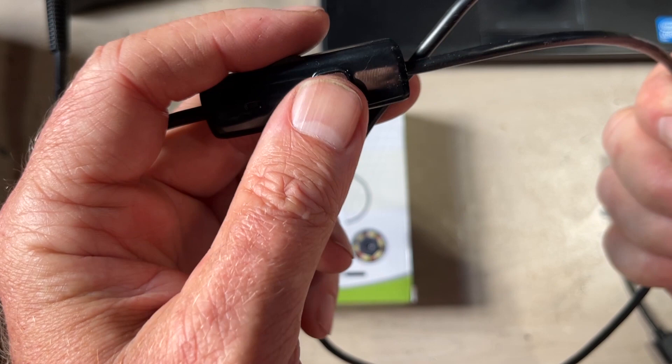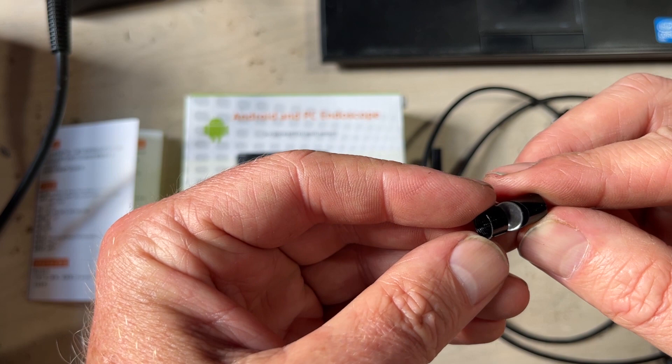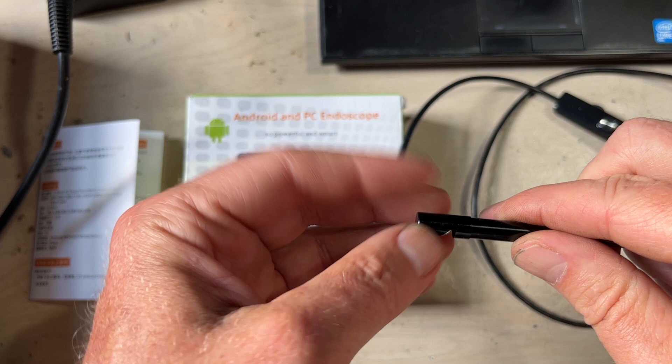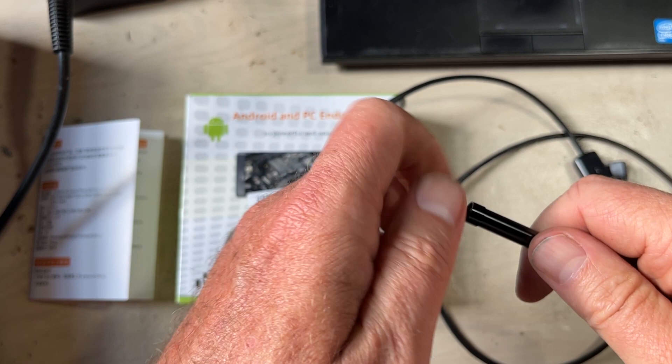Then you get some little adapters. You get a little mirror — I think I still have the plastic on here — but basically you screw this on so it won't fall off. If you poke this down into something and want to see what's behind you, the camera is pointing forward but you can't turn it all the way around. So you poke it down and the mirror lets you see what's behind you. It screws on so it doesn't fall off.